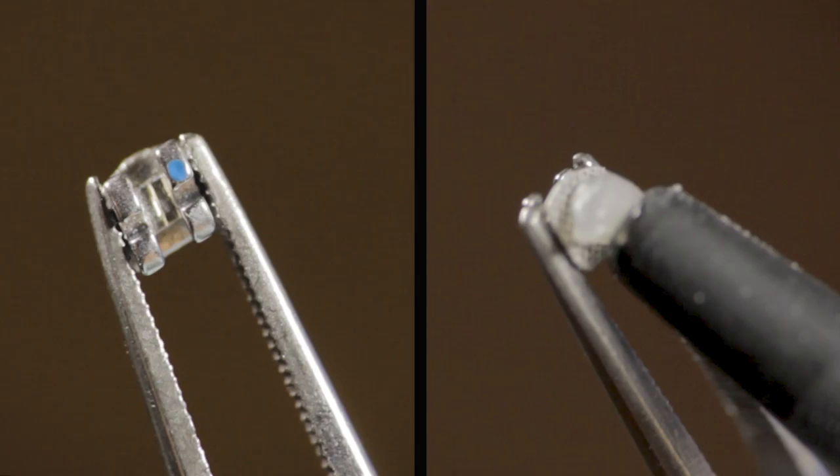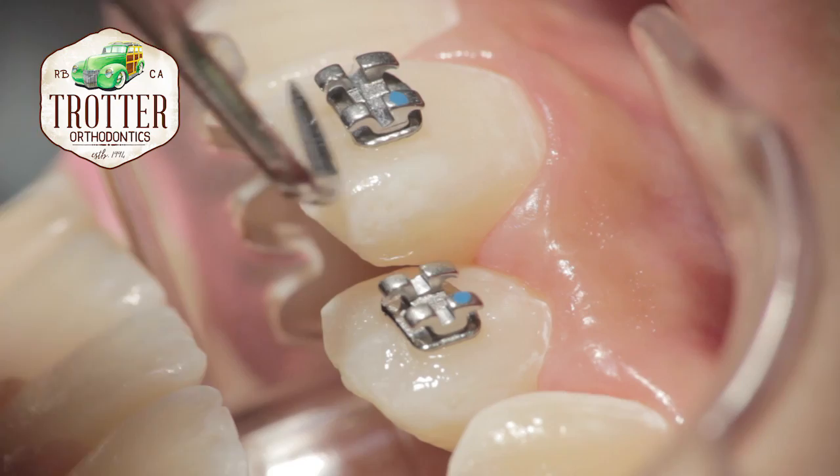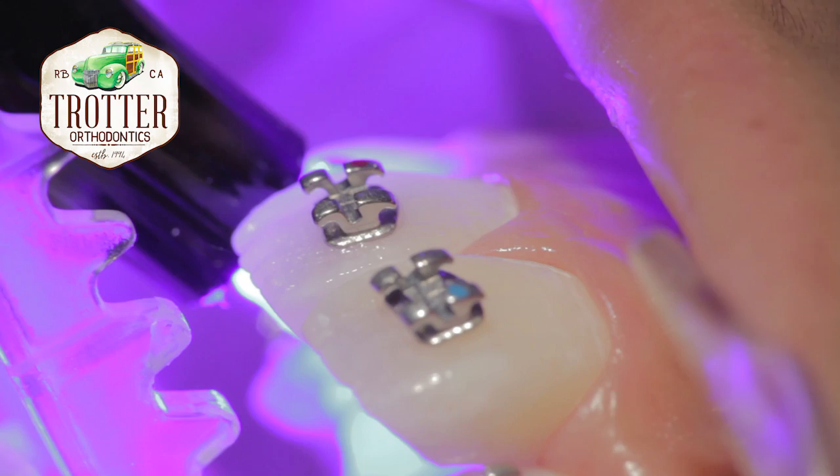Glue is applied to the back of the bracket. Each bracket is placed onto the position of the tooth that is optimal for the wire to be able to move the tooth into its final position. The excess glue is removed from around the bracket, then ultraviolet light is shined onto the glue to cure it.